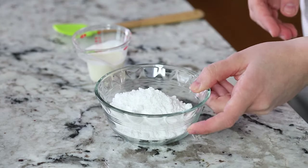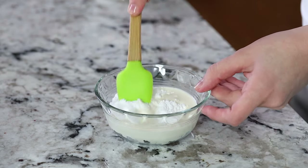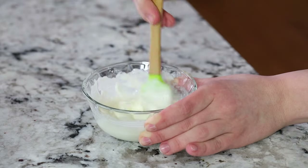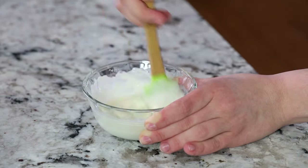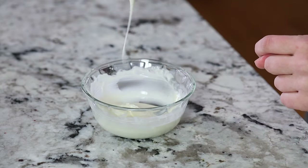While the danishes bake in the oven, get started on the glaze. In a small bowl combine half a cup of powdered sugar with two tablespoons of heavy cream, then whisk until you have a nice smooth creamy consistency. Add more heavy cream for a runnier consistency or more powdered sugar for a thicker one. I like mine nice and thick so it has a solid white glaze on top — it just looks prettier.